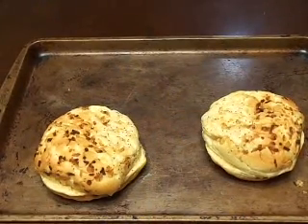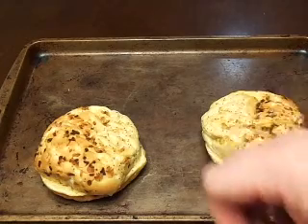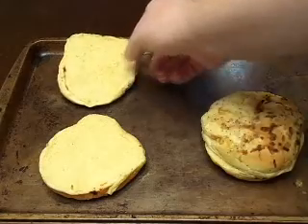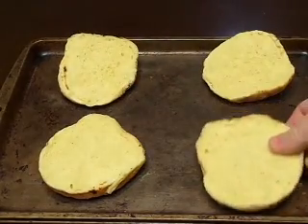After about eight hours on low, the beef should be ready in the crock pot. But before we take that out and start making our sandwich, we're going to toast our buns. Personally, I prefer onion buns — I like the flavor of them a lot better than just a regular hoagie roll.